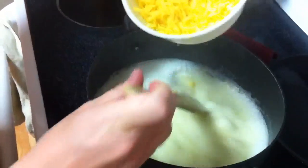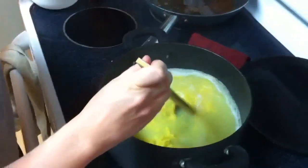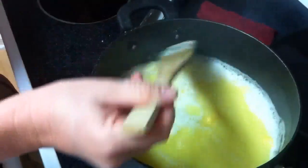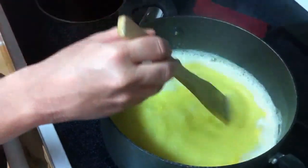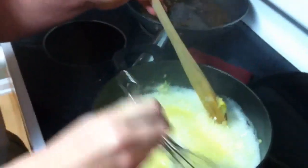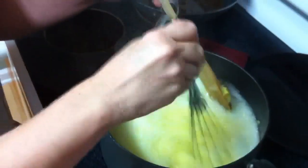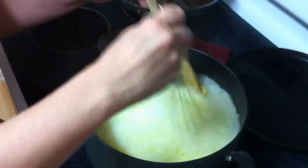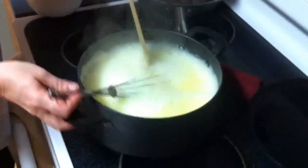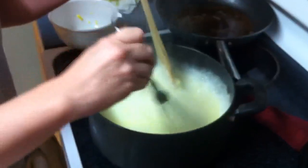Turn it down. Still stirring. Now that you've dumped it in there in a big mass, it all clumped up, so we're going to have to boil it down. It smells so wonderful — it's actually burning my eyes. We've decided to use a whisk. We've turned on the vent to keep it from burning our eyes.